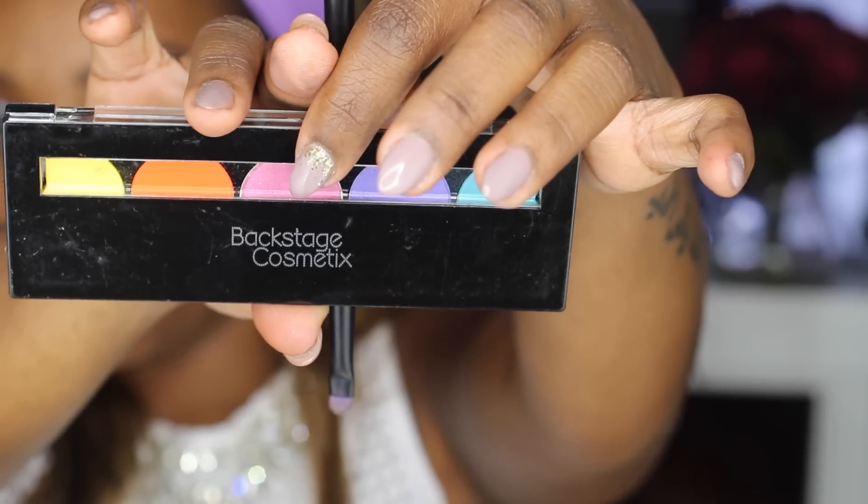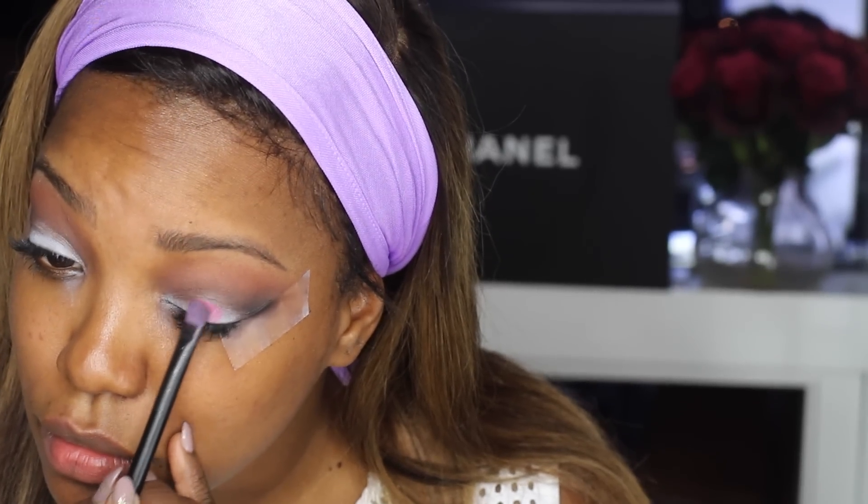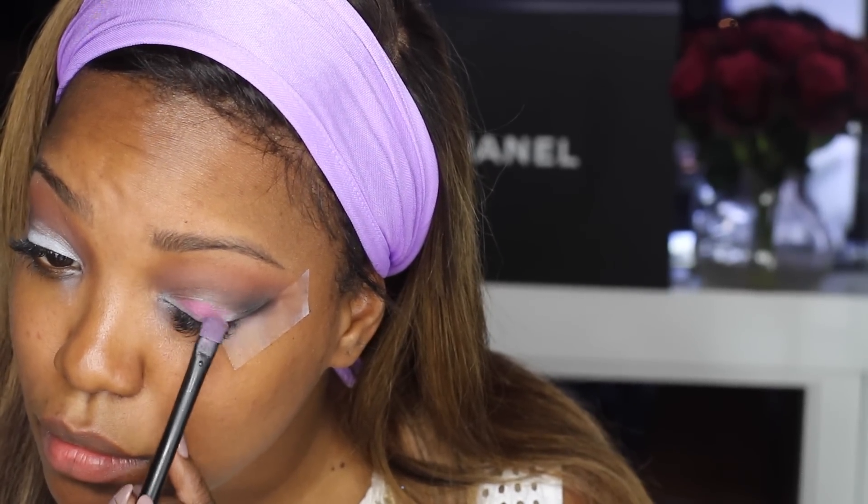This is the Backstage Cosmetics palette. I'm going to use that really pretty pink color, and you'll see how that white base is really helping the pink attach to my lid and kind of pop on my brown skin. And then I'm going to go into the Gwen Stefani palette and apply a really light pink shade to my tear ducts.